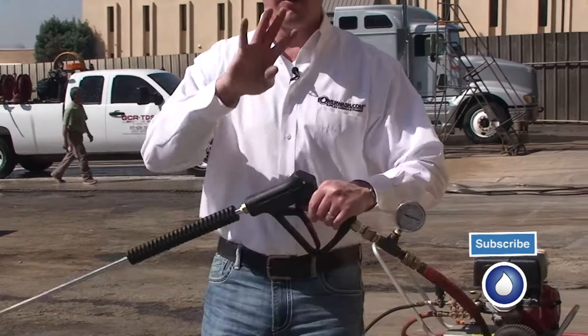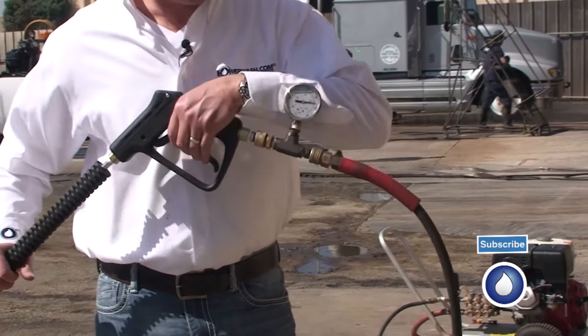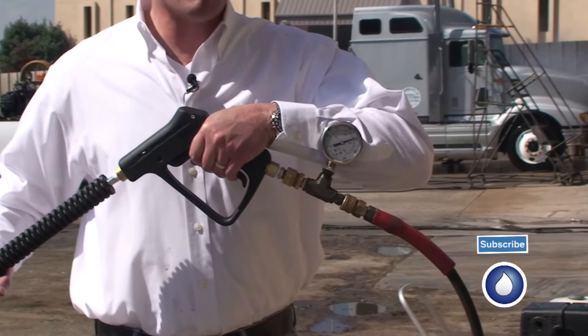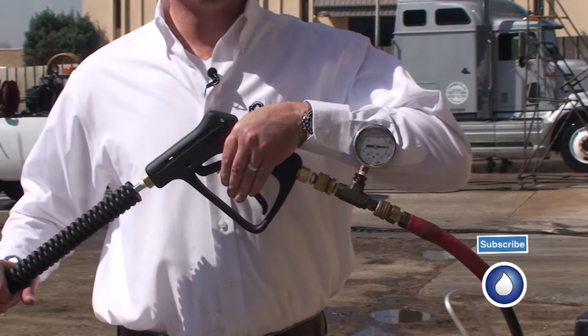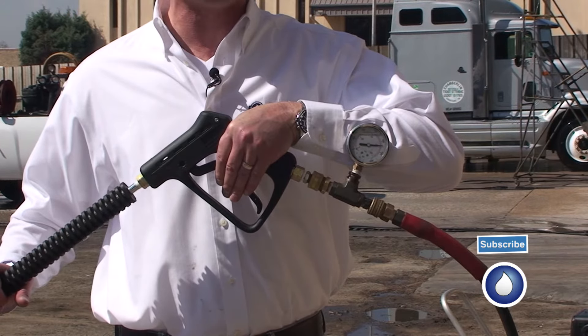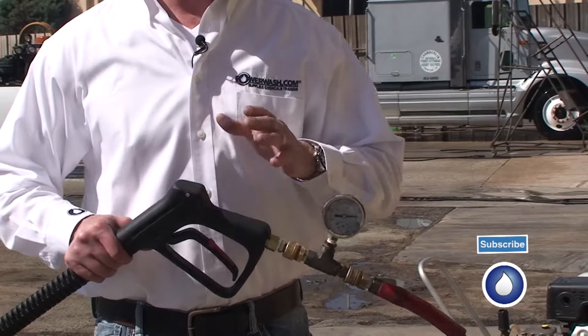I backed it off because I was over that 400-pound psi spike. Now I'm running right at 3,950 psi. Looks like I'm right at 4,350 to 4,400 psi on my spike. So I've set this machine at its optimum pressure and its optimum spike.